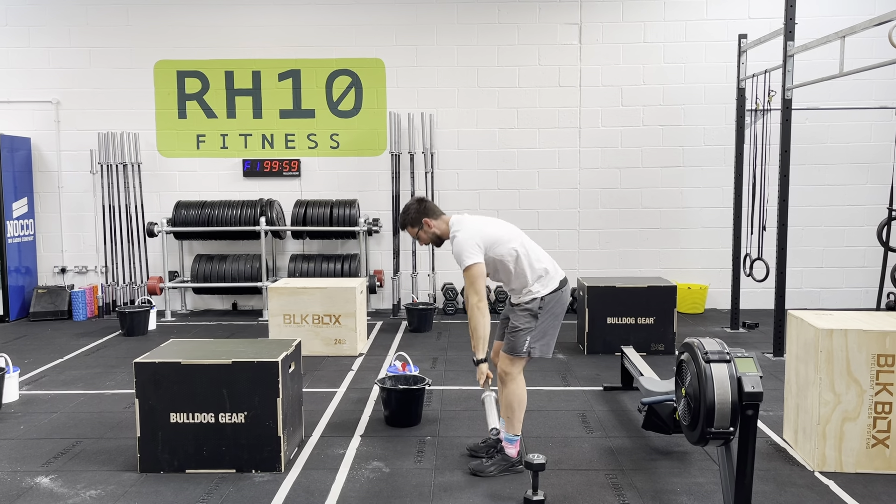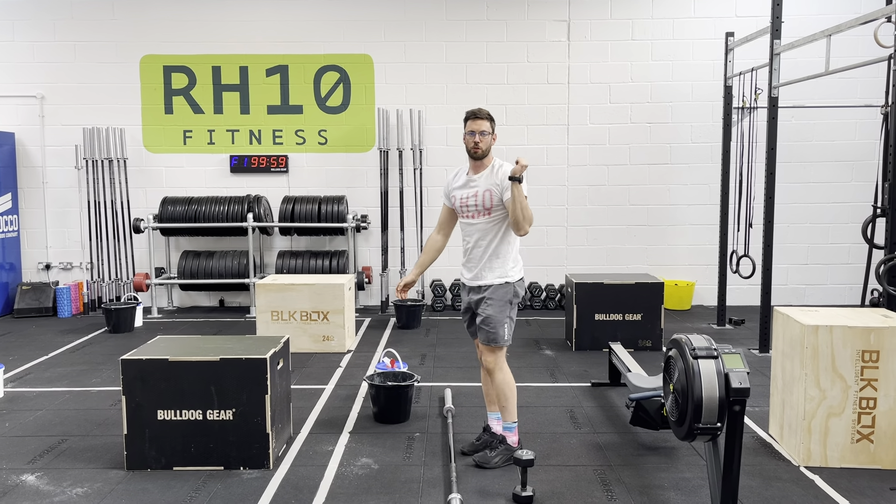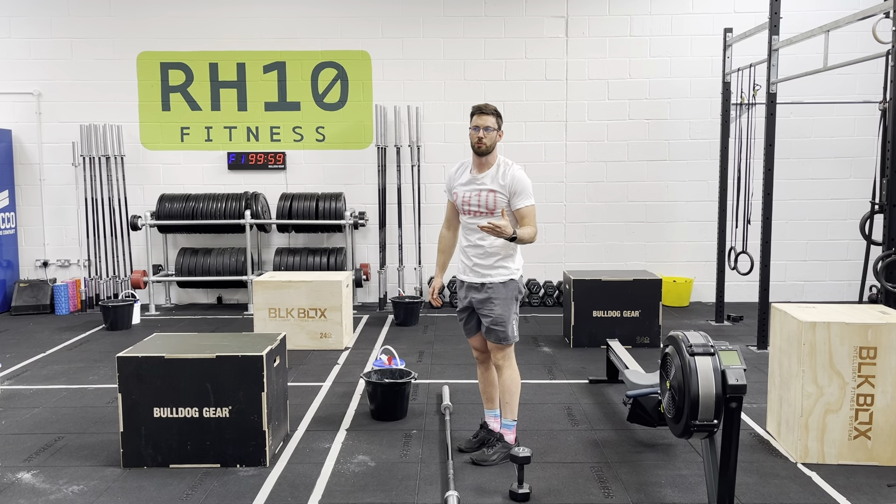From here, build up to workout weight. Looking for a weight where you could strict press that bar for ten unbroken reps when fresh.